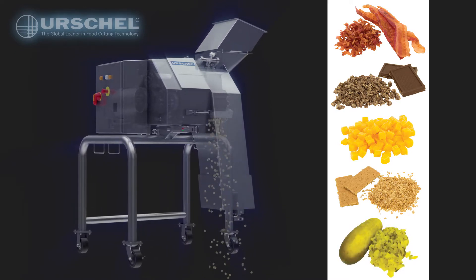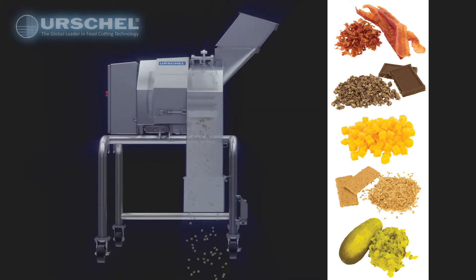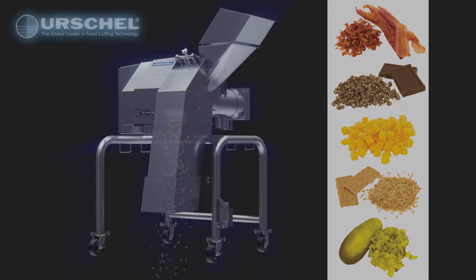In addition to prevailing over challenging throughputs, the clean-cutting action achieves high yields of precise, targeted cut sizes to meet your exacting demands.